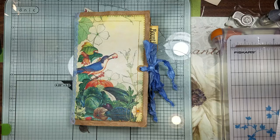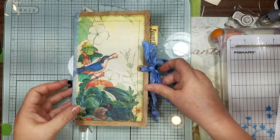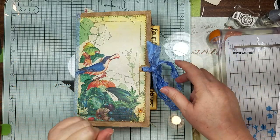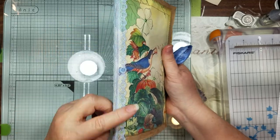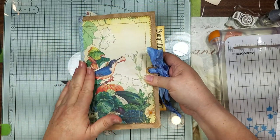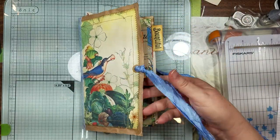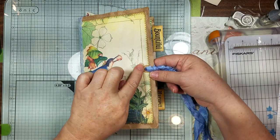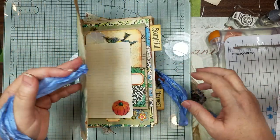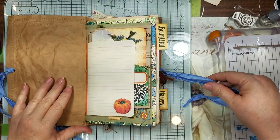Hi guys, it's Candace, welcome back! This is number three of my personal semi-naked journal challenge. I put some blue lace on the spine, a couple little sequins, and I didn't want to cover the bird up, so I put grommets and some silk on the side, and I put the little round reinforcer on the paper just to give a little extra oomph.